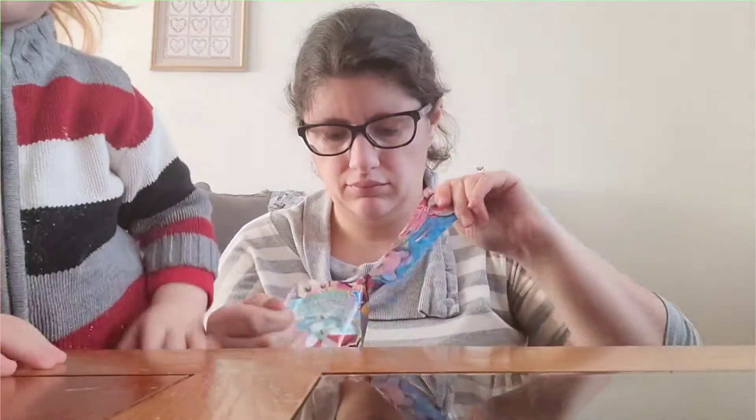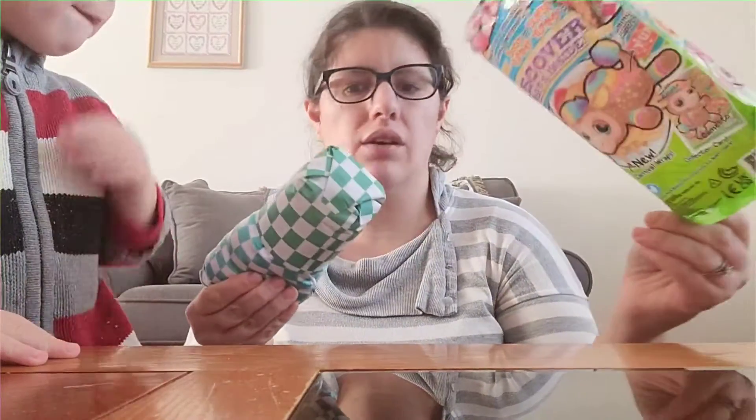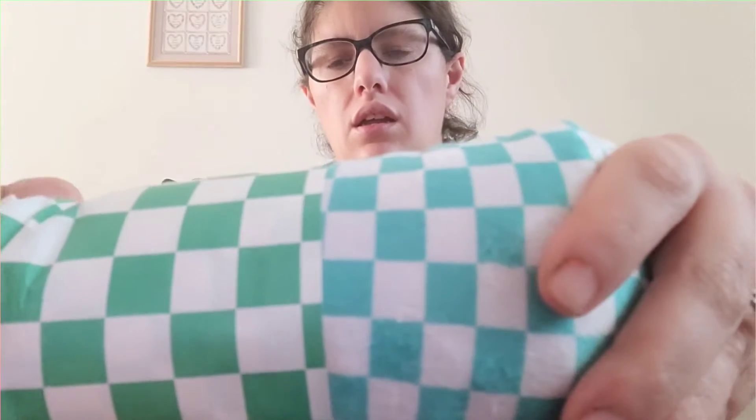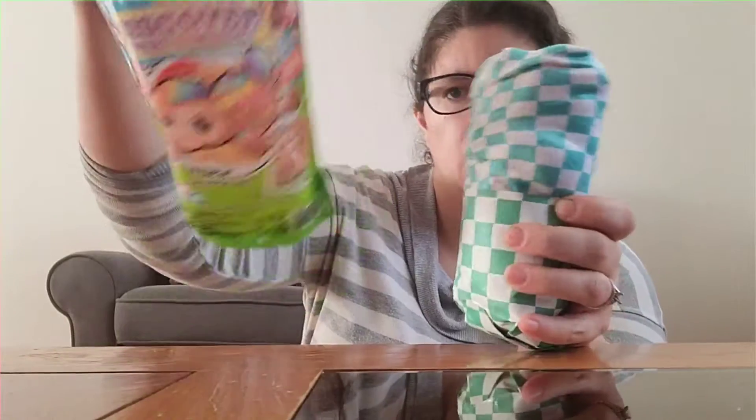Okay, so we opened it — whatever that is — but then you have to pull them out and see which one you got. I don't know how many there are. It's got like a little paper that kind of makes more of a burrito-looking thing, but it's just like this. Anyway, back to this unwrapping and unveiling. It's not supposed to be this long and dramatic, so whatever.